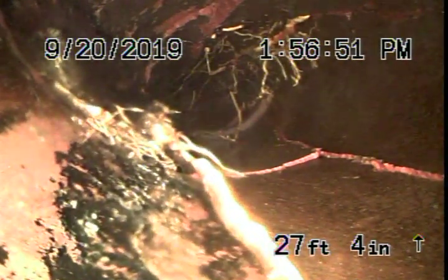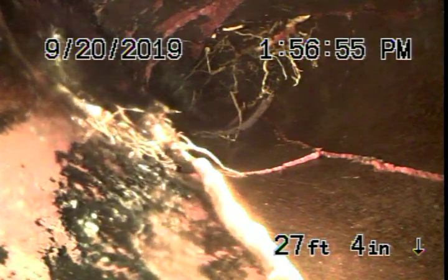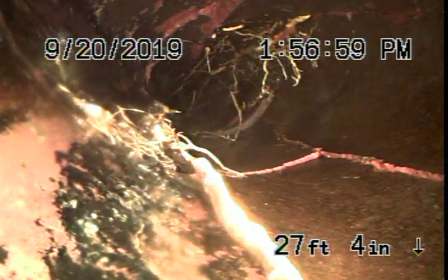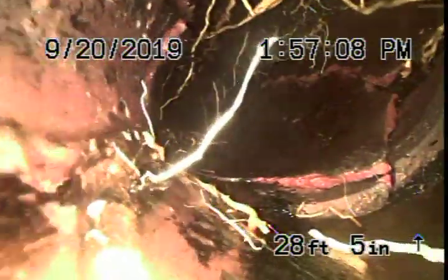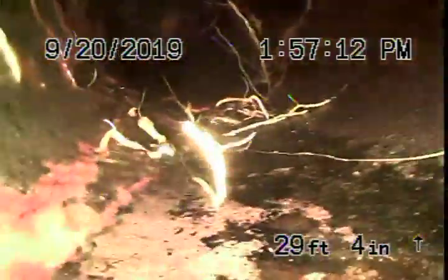We can see a little bit better here. It looks like the line is broken at the top — you can clearly see cracks in the line, and the top looks like it's all gone. That's where you're coming from. There's an issue at the bottom of the camera, right here in this section.